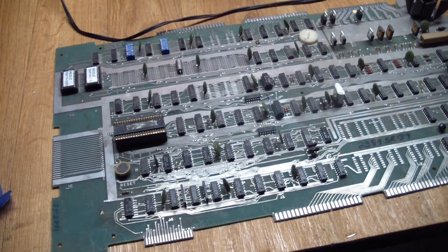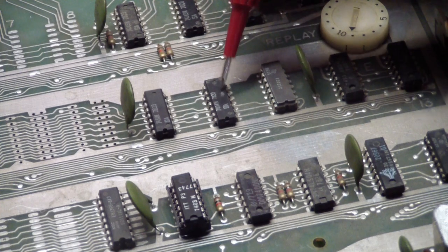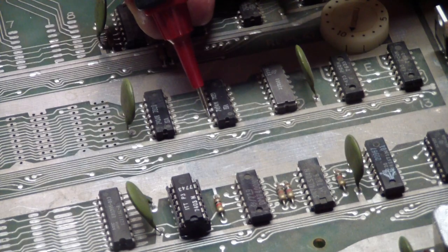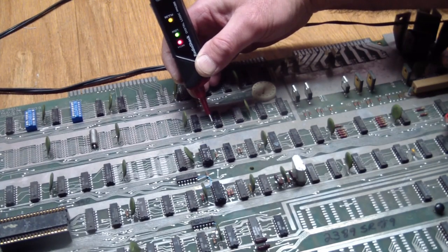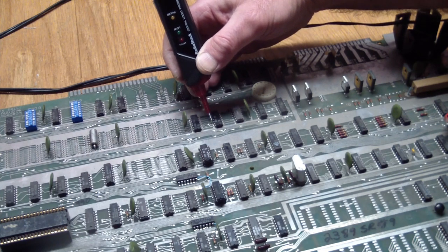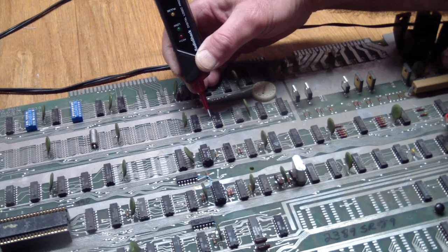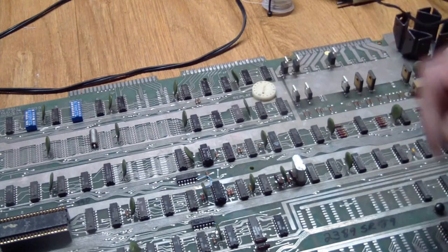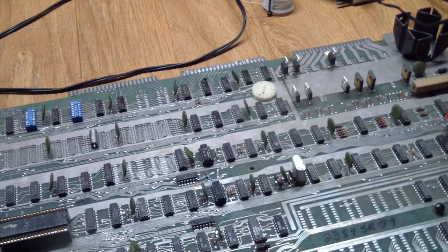I started poking around for signals because things seemed to be working but the output wasn't right. I stumbled across an inverter over here — even without a scope, probing one of the inputs shows a pulsating signal, but the output is floating. Same on the next input: signal in, output floating. So that inverter seems to have a problem. It also gets pretty hot when I was messing with it. Let's go in and replace that guy.